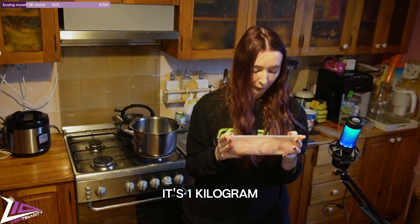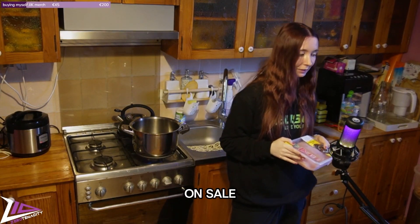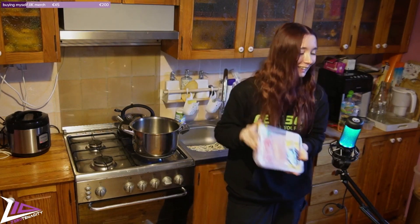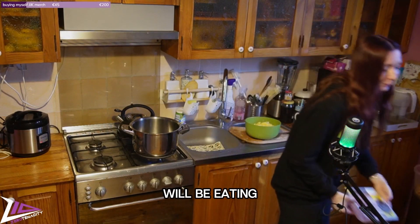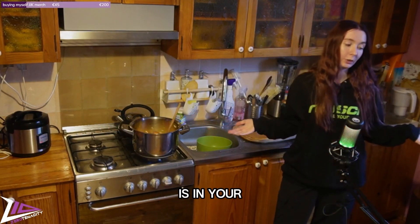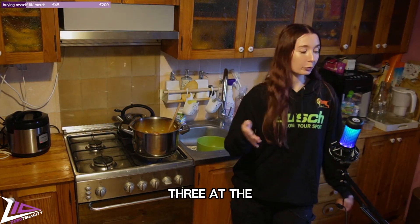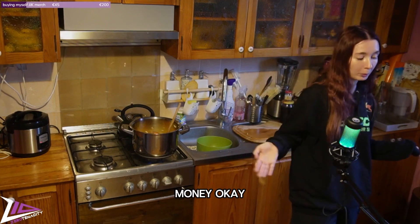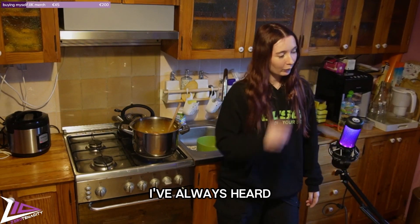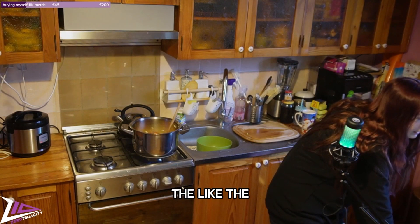I had to buy 1.2 kilograms of chicken because it was the same price as 0.6 kg on sale, so I was forced into buying so much chicken — it's bigger than my head. I guess I'll be eating only chicken now. Although I've heard that your 20s are like a better 20, and women are like wine — men age gracefully. When a man gets gray hair he's a silver fox.